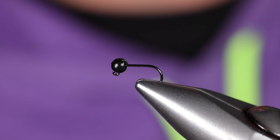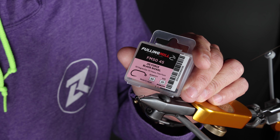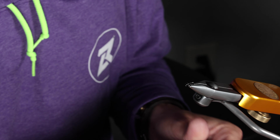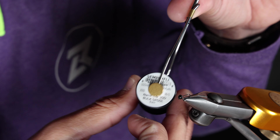Today we're tying the Droplet Jig. We're going to start with a Jig Force Black Nickel in a size 20 and a black bead in a 2.8. Take this 18/0 NanoSilk in Black Plus from Semperfli.